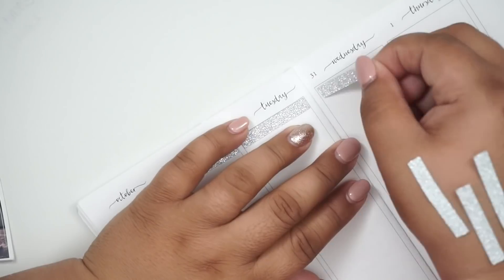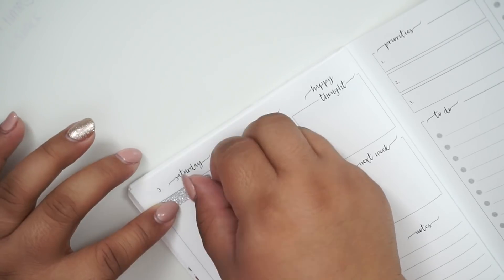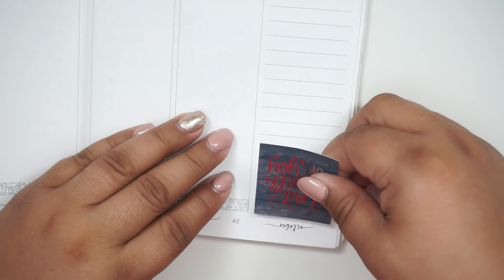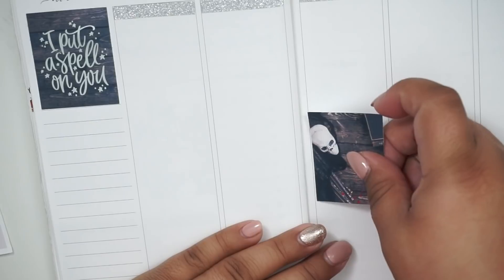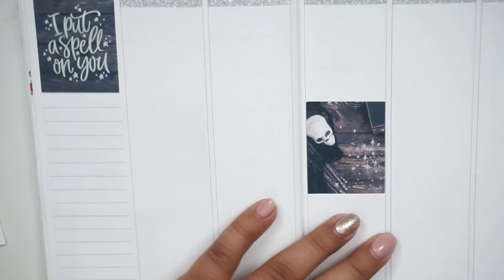I'm just jumping right into my old habit of doing voiceover, because if I talk the entire time I either get really sidetracked or I just don't know what I'm talking about and it doesn't make sense. So I just let my brain do its thing when it's planning. As you saw, I put on these glitter headers — they are from Blanket Planner. I love those glitter headers. Now I'm putting the full boxes down; I always put the fancy schmancy one on the top left-hand corner and then everything in the middle.